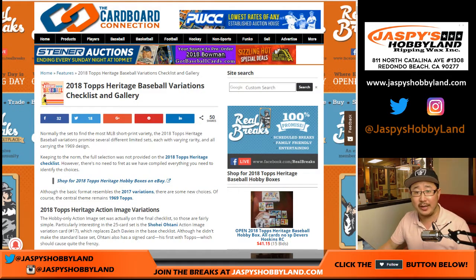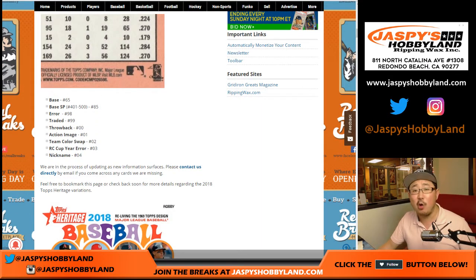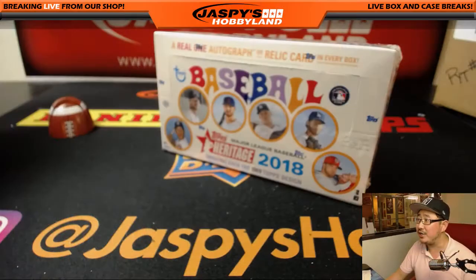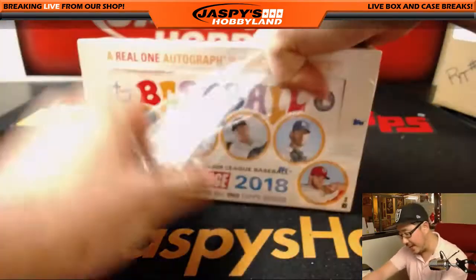Before I continue, be sure to take a look at CardboardConnection.com. They have a great variation guide. You can see a lot of different variations right there. Basically, you're instructed to look at the code on the very back for that. We'll try to spot as many of these as possible, Tim. We're shipping everything, so also do your due diligence and double-check the backs of the cards to make sure we didn't miss some variations and short prints. The base short prints are cards number 401 to 500. I dropped the link in the chat, so be sure to check it out — CardboardConnection.com has it.